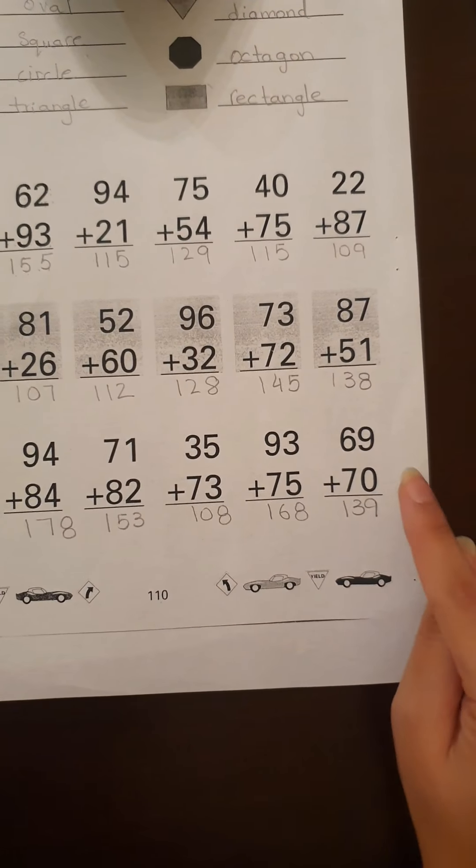Now turn your page and go to page 111. Look at the bottom of your book, it should say 111. Let's read the title together — put your finger on the title. It says dozen. Now let's see what they're asking us to do. Put your finger on number one: how many apples are in a dozen? They want us to tell them how many apples are in a dozen. You guys know that a dozen means 12, so there are 12 apples in a dozen.